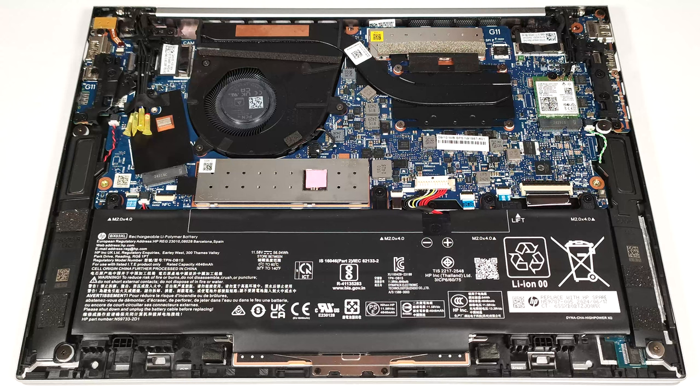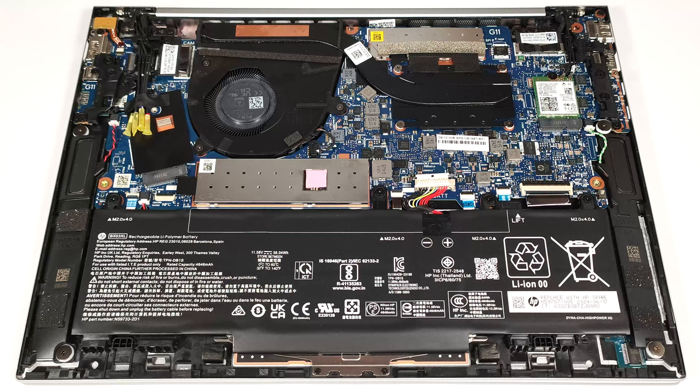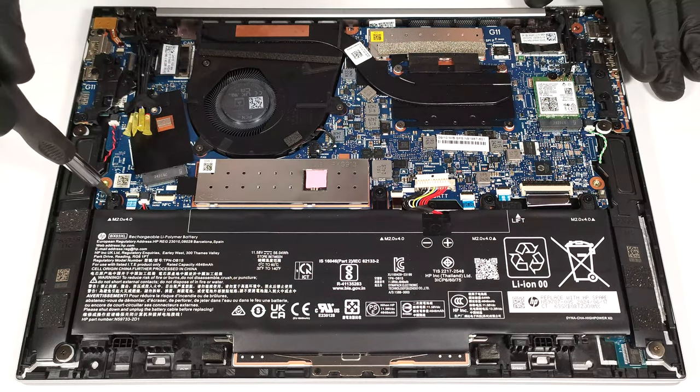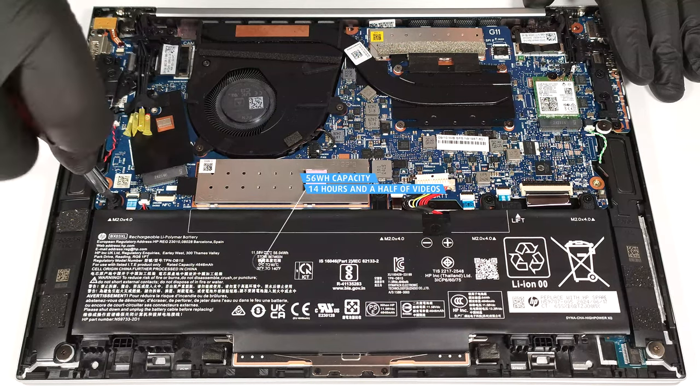This machine has a 56-watt-hour battery. To remove it, detach the connector from the motherboard by pulling it towards the battery and undo the four Phillips-head screws that secure the unit to the base. The capacity is enough for around 14 and a half hours of video playback.